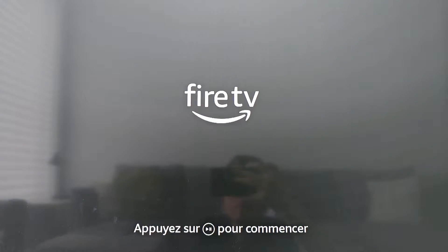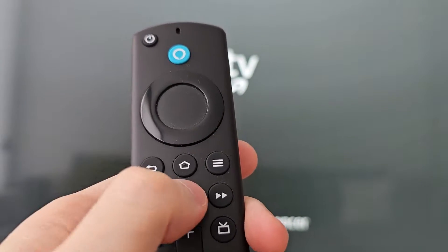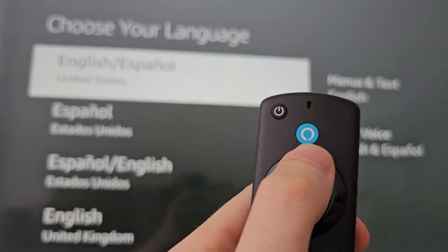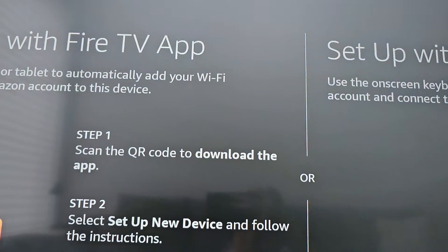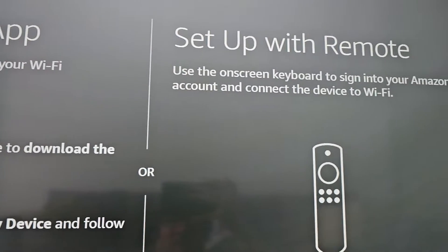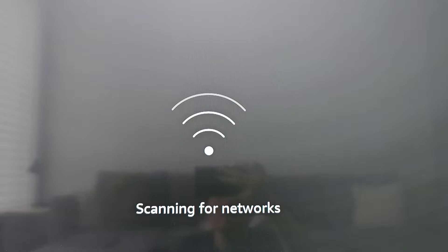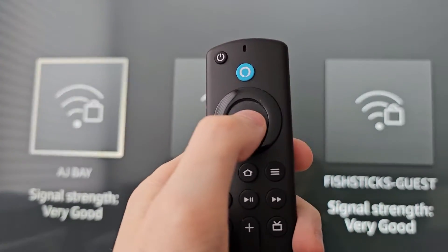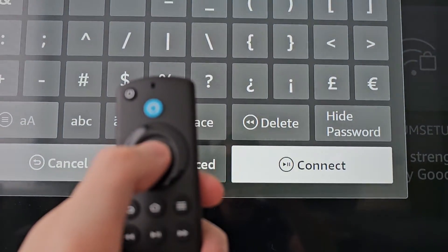Now once this comes up, just press the play button. Then with the arrows go to your language, then select with the middle. Now I can either set up with the Fire TV app, but I think the remote is easier. Then go select your Wi-Fi. When you're done press connect.